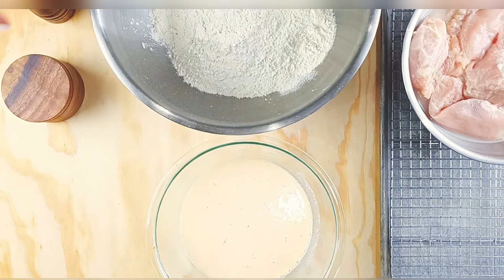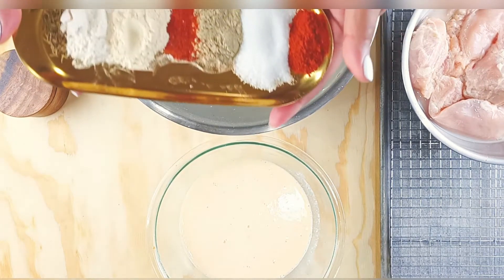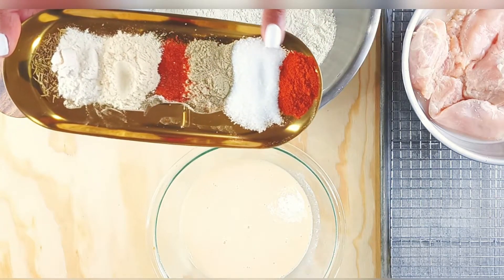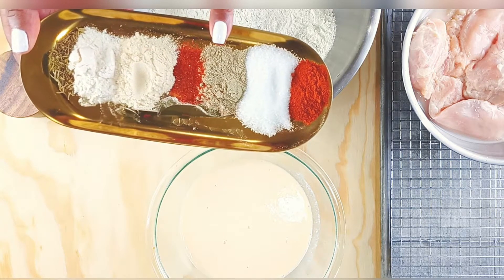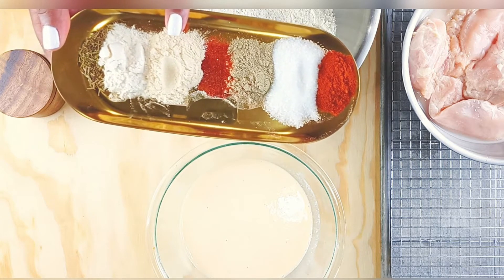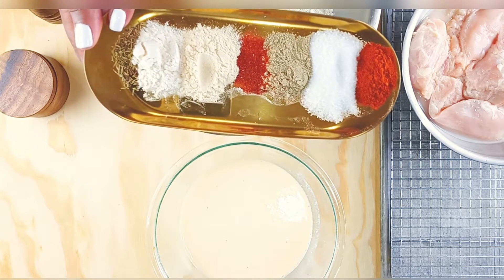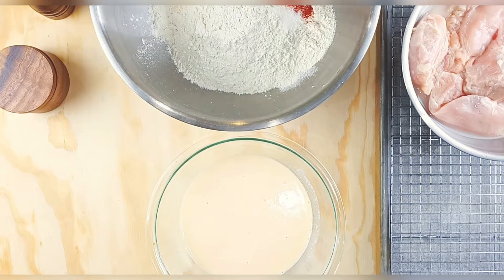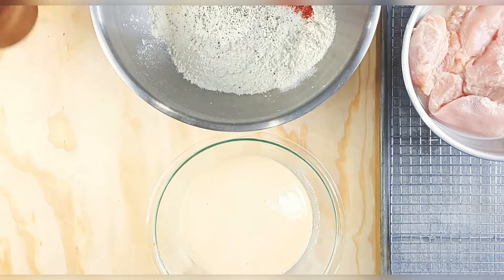For the flour: all-purpose flour, salt and pepper. For my seasoning blend I have paprika, MSG, white pepper, cayenne pepper, garlic powder, onion powder, and dry thyme. Just go ahead and dump that in there — that's your seasoned flour blend.